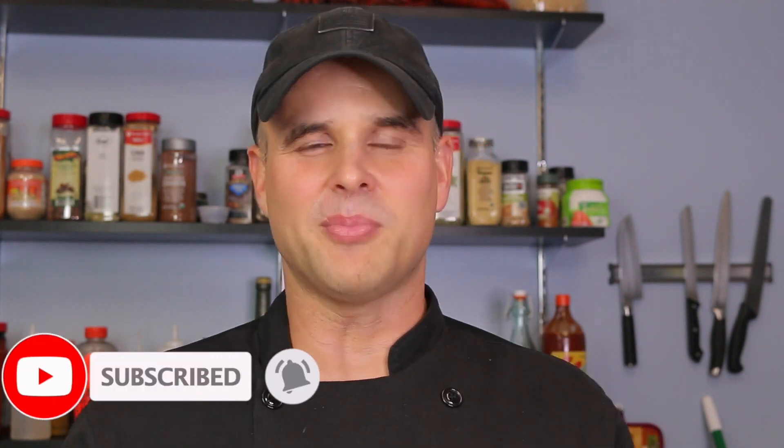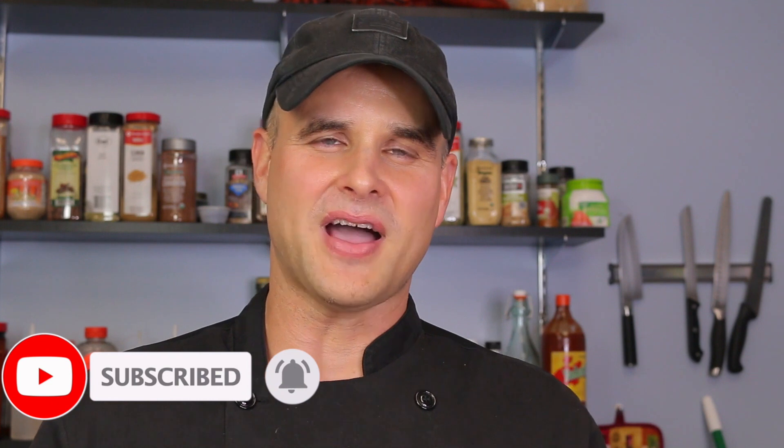Please don't forget to hit the subscribe button below and the notification bell, so every time we upload a new video you get notified for brand new healthy recipes.